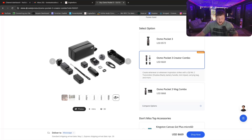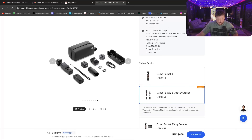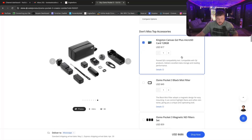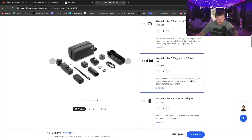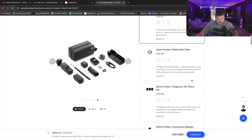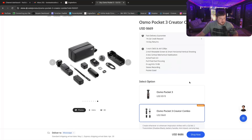What I purchased was the Creator Combo, a 128 gig micro SD card, and the only other thing I purchased was the $50 warranty. Now that I've showed you the DJI Osmo Pocket 3 — it's super cool and works for a lot of different things — let's jump into my OBS and see how I have everything set up.